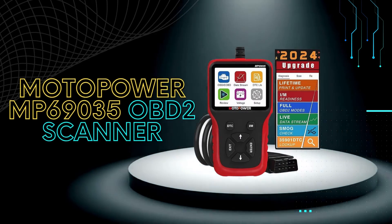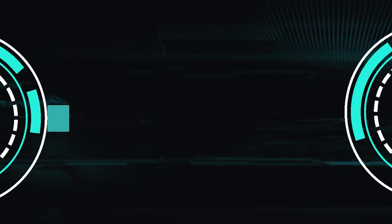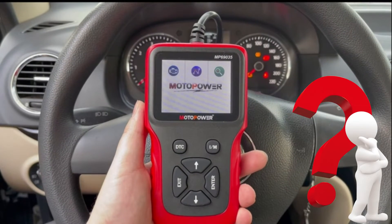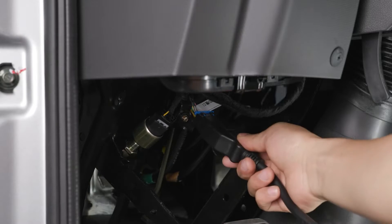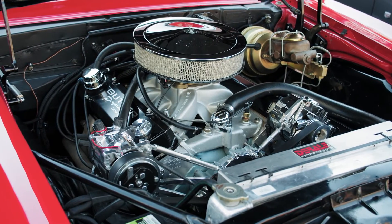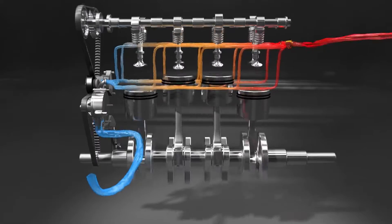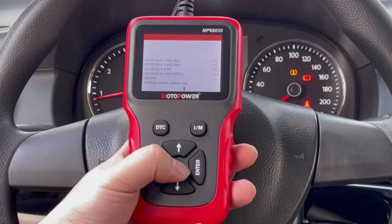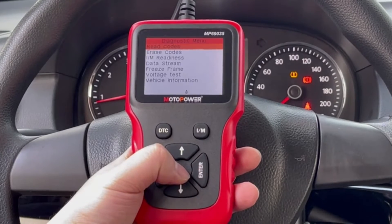The Motopower MP69035 is a budget-friendly scanner that packs a lot of features for the price. Before we dive into the MP69035, let's quickly explain what an OBD2 scanner is. OBD2 stands for Onboard Diagnostics System 2 — a standardized system used in most vehicles since 1996 (1995 in California) to monitor engine performance and emissions. An OBD2 scanner communicates with your car's computer system and retrieves diagnostic trouble codes (DTCs), which are error messages that tell you what's wrong with your car.